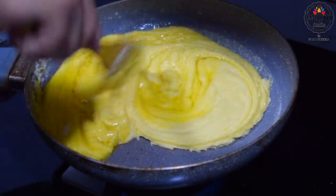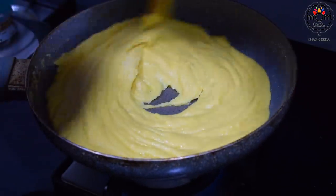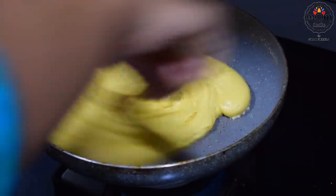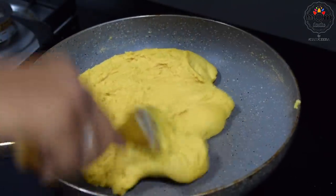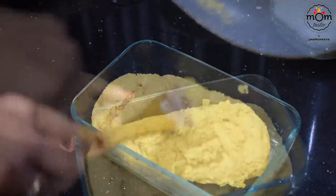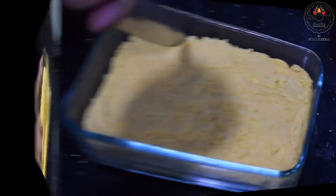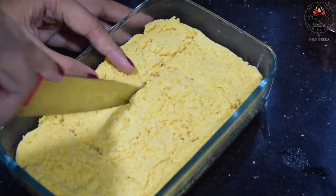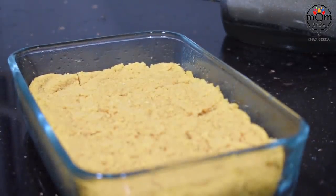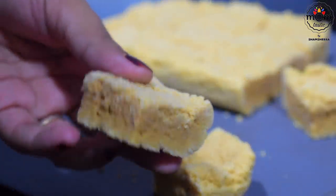Now add half cup ghee and mix well. If you want the burfi to have a smooth texture and not a crumbly one, you may transfer at this point into the glass tray; otherwise keep mixing till you see an airy texture in it. Transfer immediately to a greased tin and level it giving a gentle press. Make sure you slice it while still warm or else it might be difficult to cut into good shape. Let that cool down completely, give a gentle press with a knife and it cuts easily. And there you have another tasty burfi.